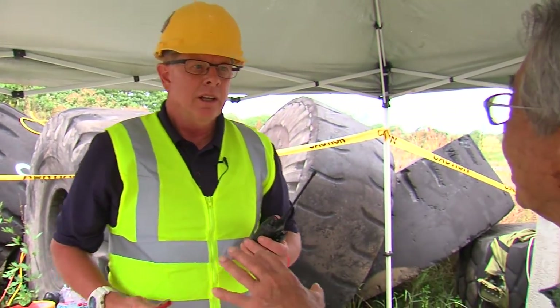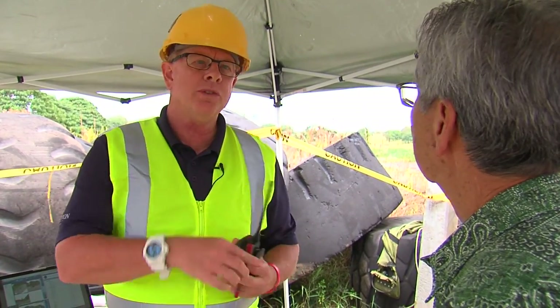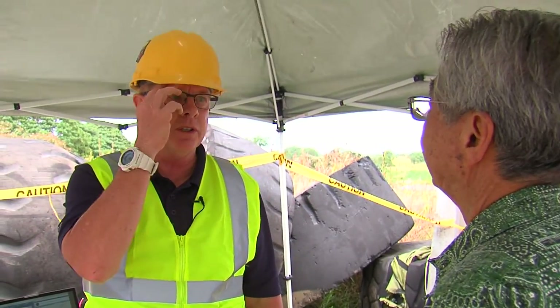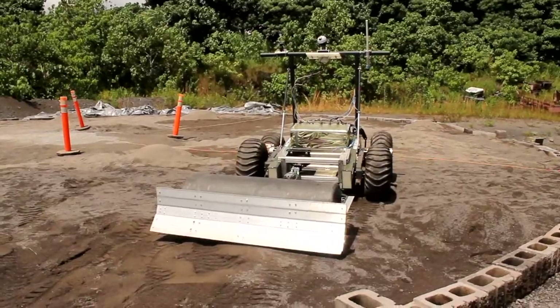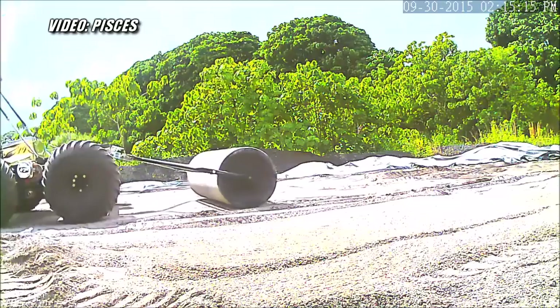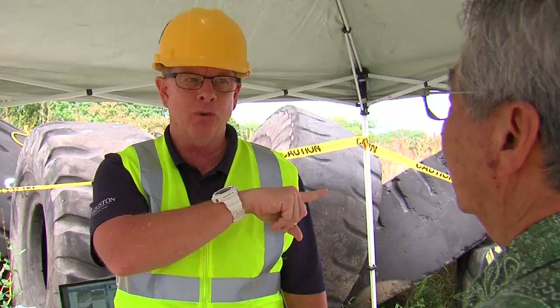Is this the first test? Yes, first test. We started building this back in September and finished right after Christmas. Our robot built the landing pad — graded it, leveled it, compacted it with a rover, and then a robotic arm. No people built it — all robotics.